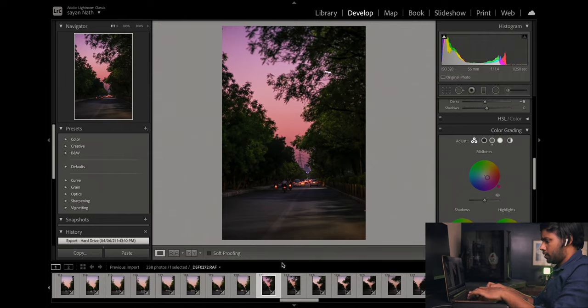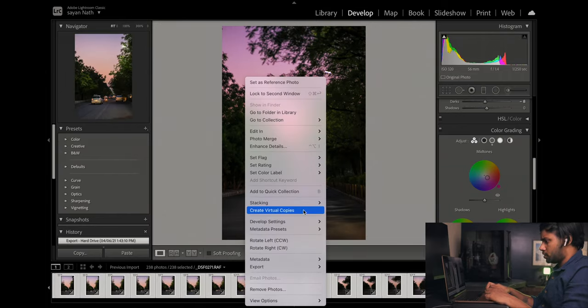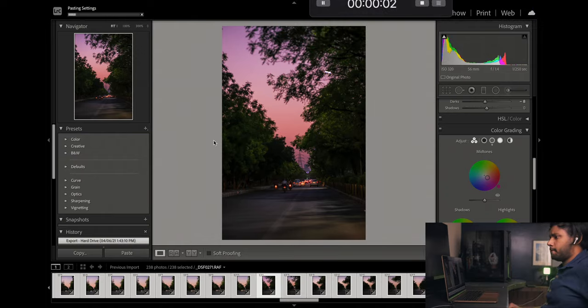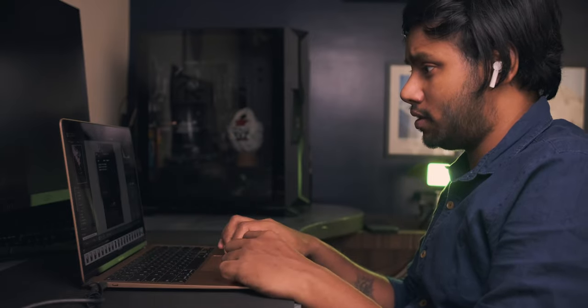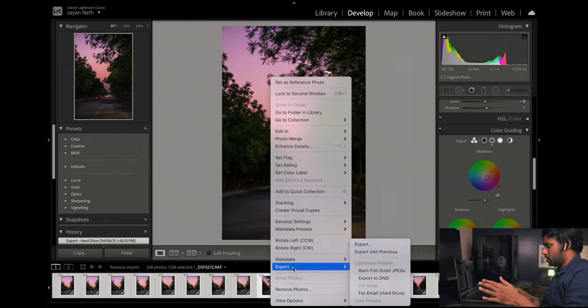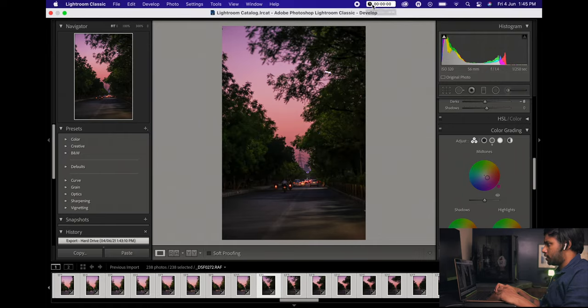The main test is copying the settings from this one image and pasting them across 244 images. That's how the paste started — let's see how much time it takes. I'll start the timer.